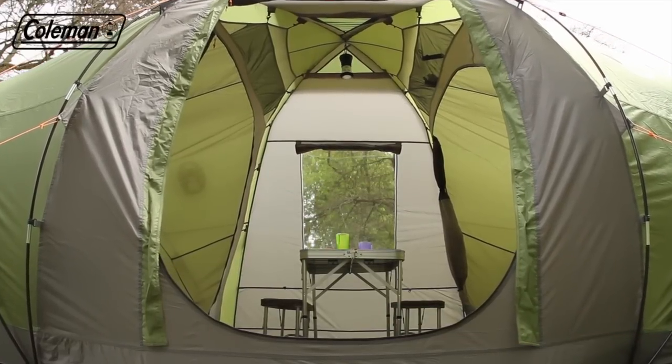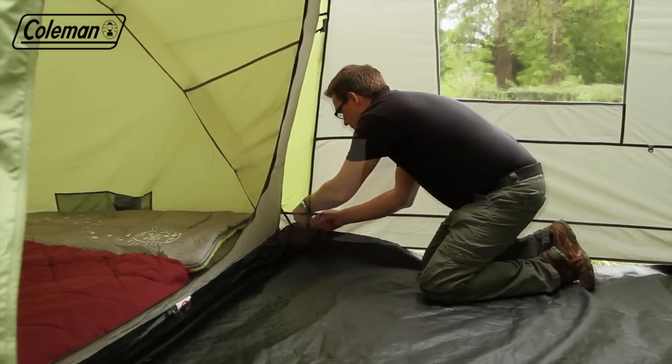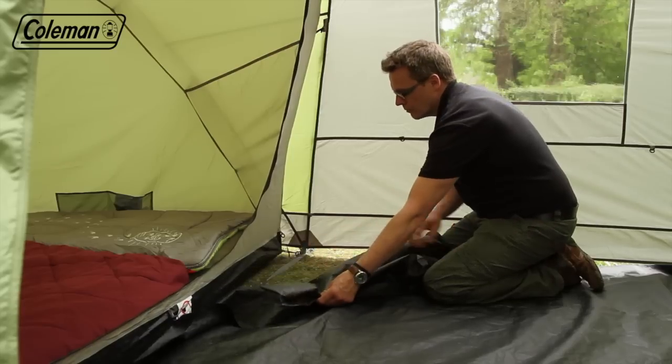In the living area, the rising groundsheet made from robust PE offers protection from the rain but can be removed for easy cleaning or increased ventilation.